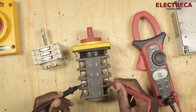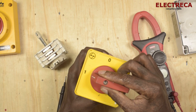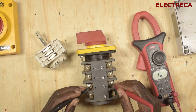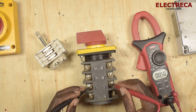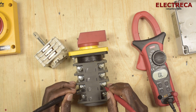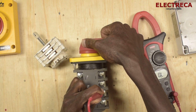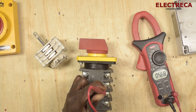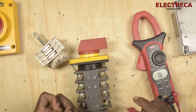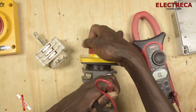Let us put it in position one and check. This is C1 — we have a continuity reading there. If we check the same for C2, there is no reading. C2 will only show continuity if we change back to neutral. If we check C2 to position two, you get a reading right there. You can put it back to zero.